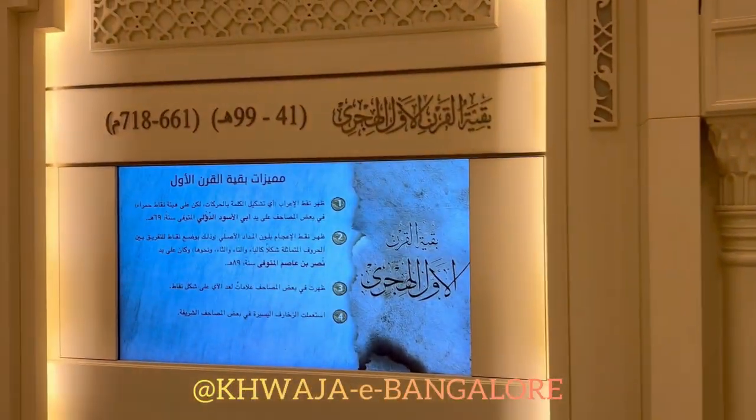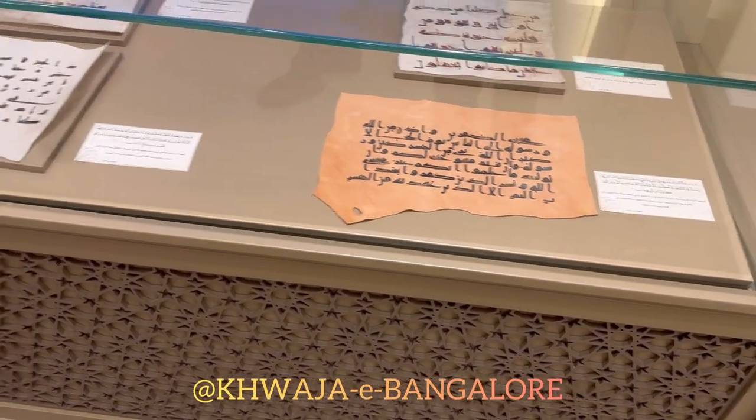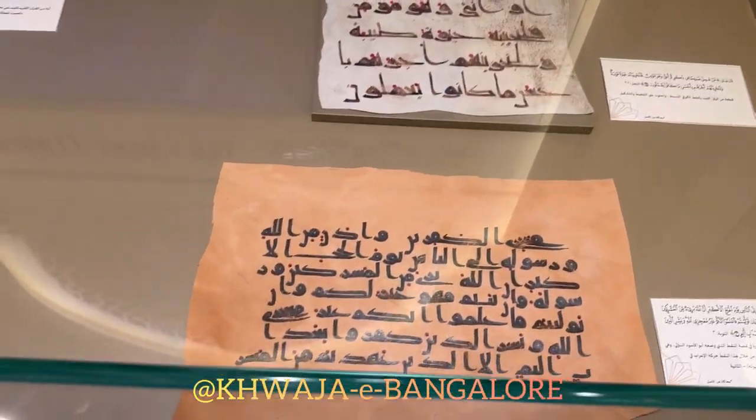At the end of the first century, they added dots to help new Muslims read the Quran more easily. You can see the dots on the mushaf here.